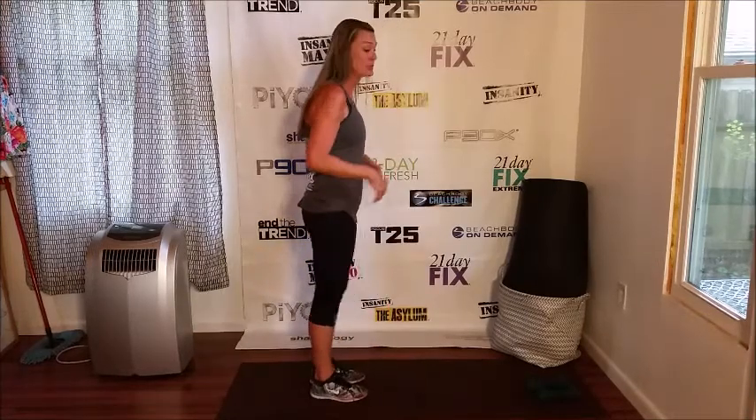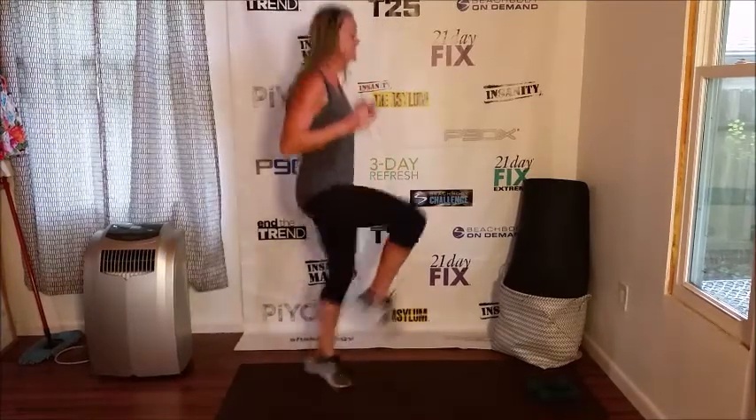Let's move on to set C. As always, we're starting with our 3-minute cardio round. This one is high knees. I'm going to turn sideways so you can see what I mean by high knees.